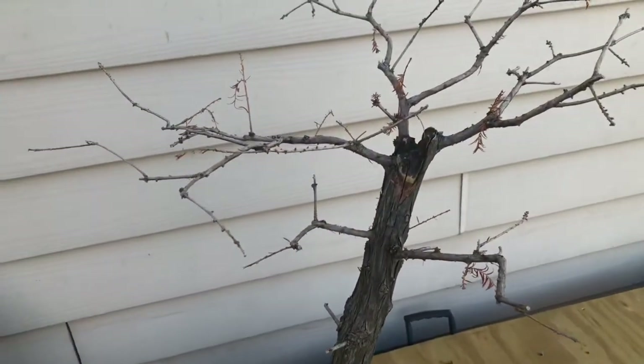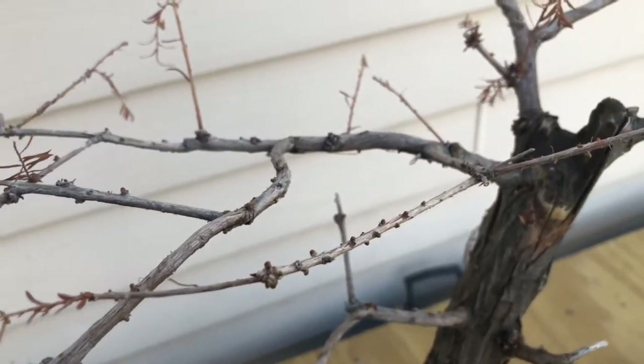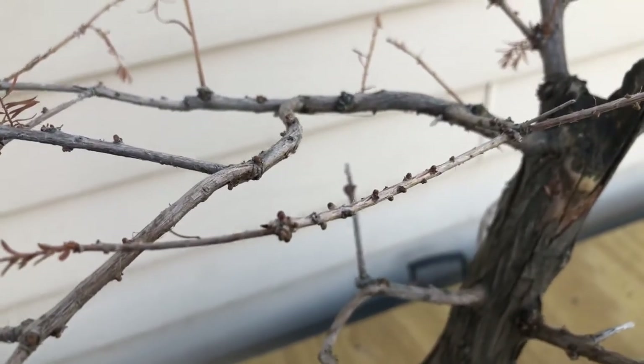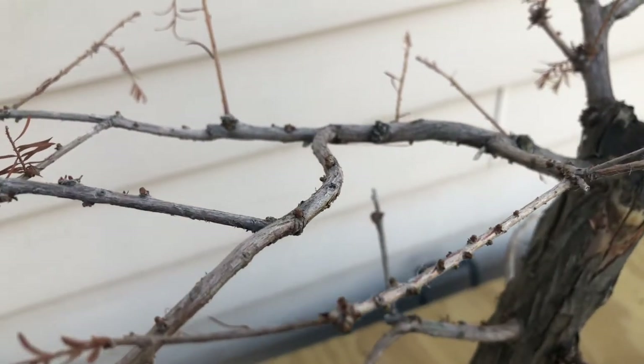Here is an overall look at the tree, and I know it's time to repot because the buds are swelling and this tree will be leaping out about in time.